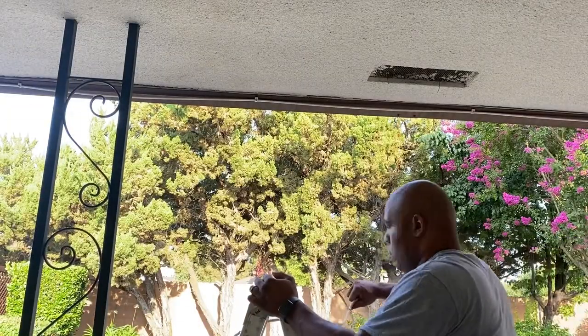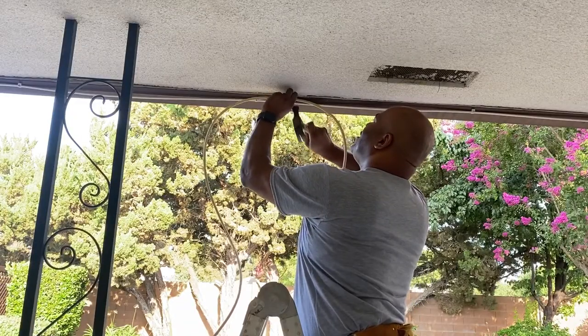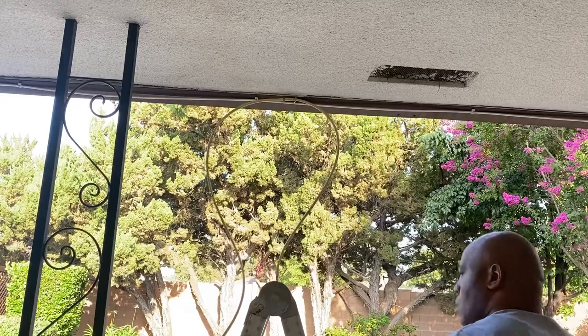For this project I'm installing the mist system along the edge of my patio. I began by installing the closed end of the tube at the furthest point away from the water source. I found the mounting clips worked nicely along the wooden edge and gave it a pretty snug fit.